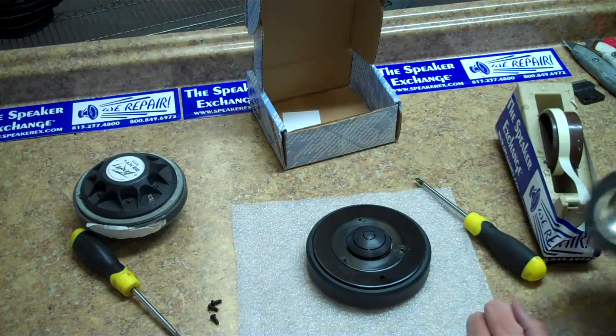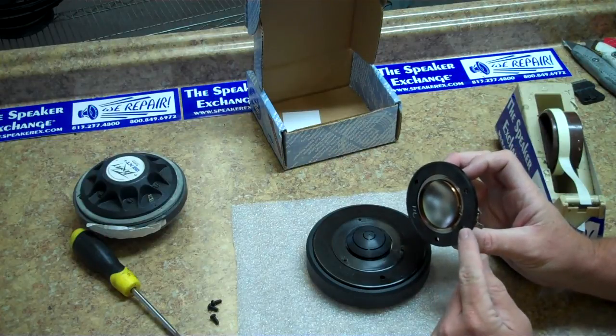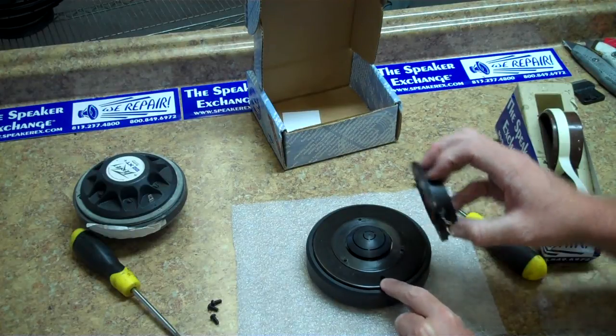Once the gap is clean, reinstall the new diaphragm. In something like this Eminence driver, be sure that the hole in between the terminals matches up to the hole in the outside of the driver.